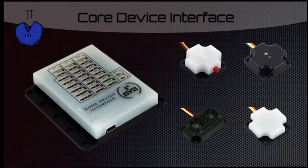This is the core device interface, which is where you will be plugging all of your sensors in, whether they're I2C, digital, or analog. There are many different ports for these. The sensors shown on the right are the touch sensor, the range sensor, the color sensor, and the integrated gyro.